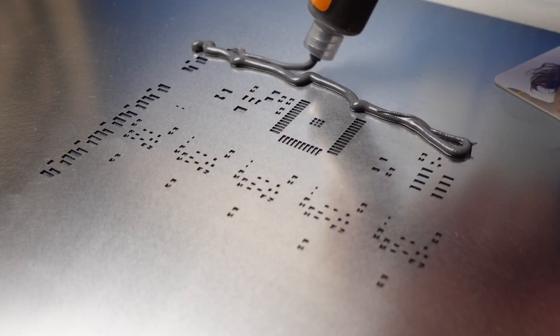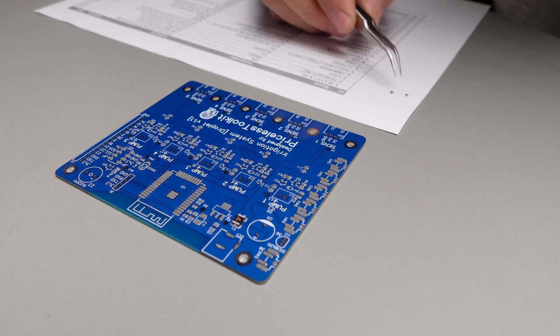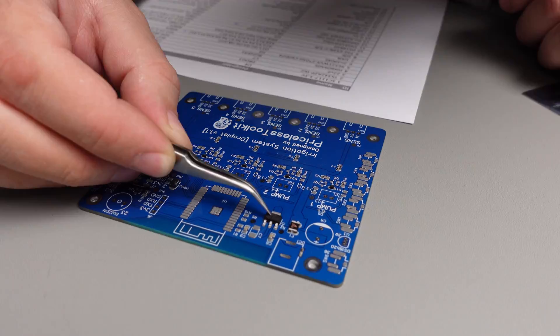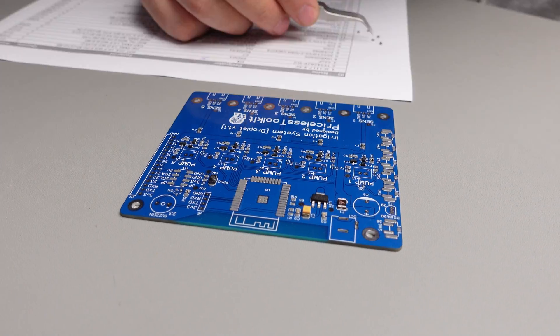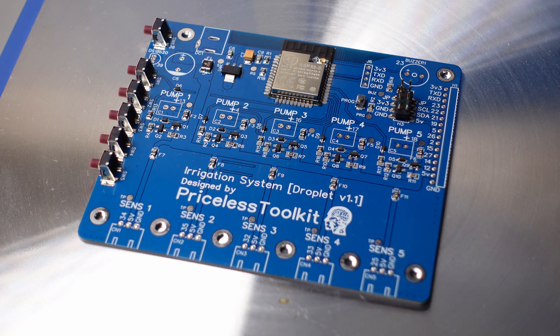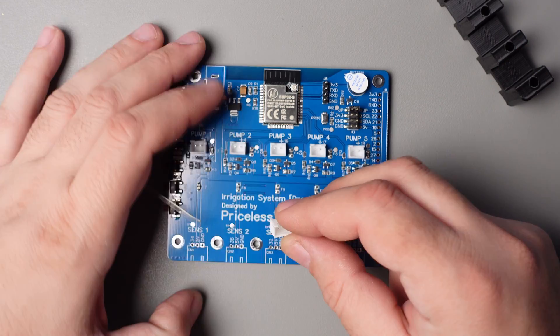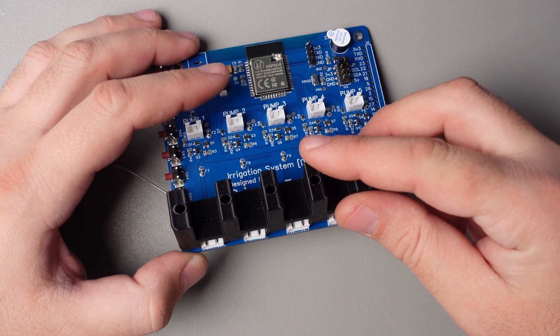The build process takes approximately 2 and a half hours, a little bit less with a stencil. Nothing hard — you need to place all components according to the list and solder with hot air or a soldering hot plate. All files for ordering boards and 3D printing are available on my GitHub page. If you don't want to mess with soldering, no worries — I can build it for you. Leave a comment, and if I see enough interest, I will start small production.